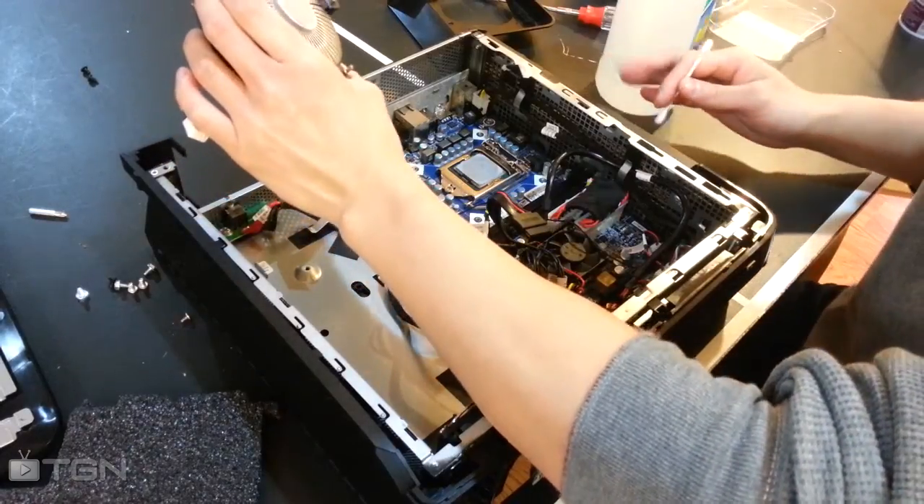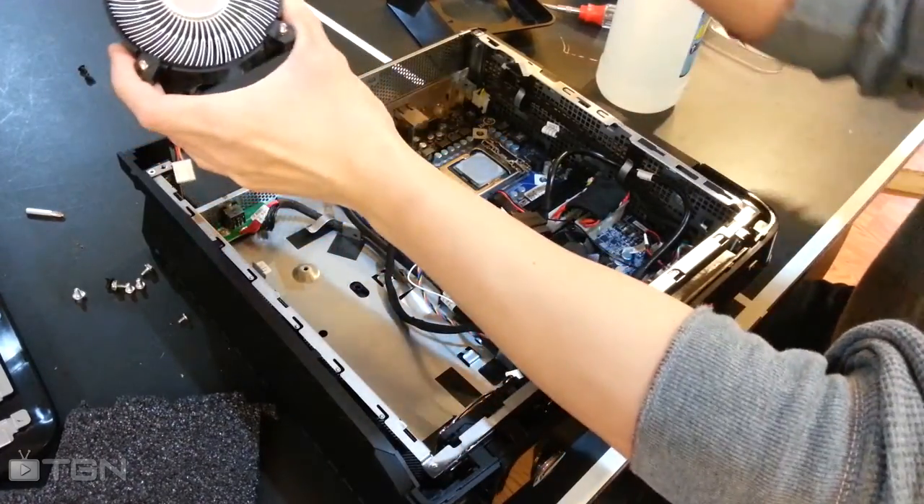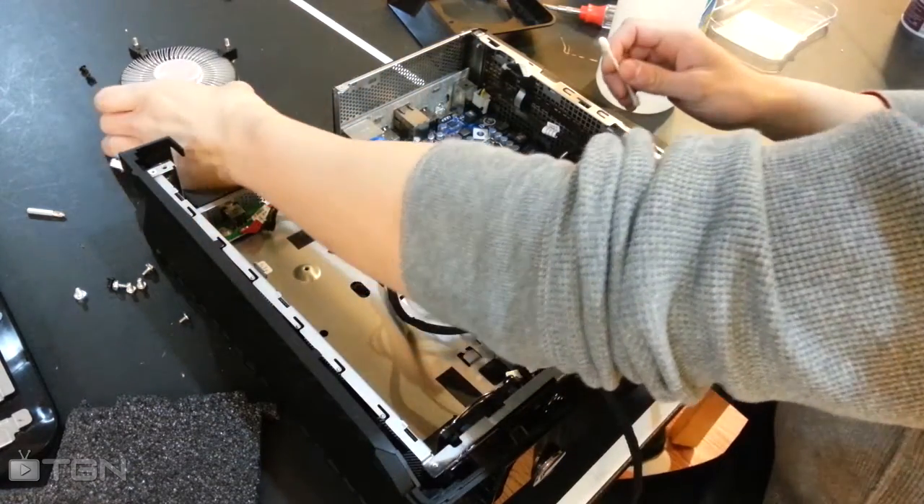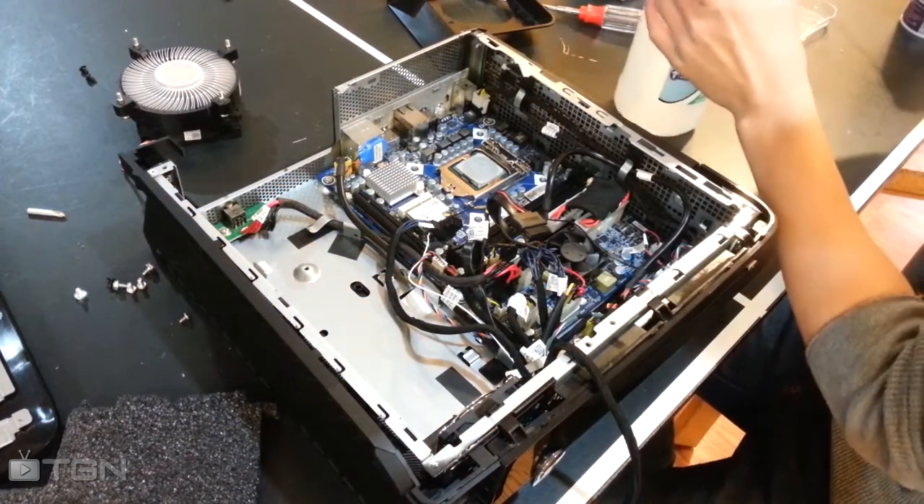This quick video will show you how to remove the thermal paste off of your heat sink and CPU. Whenever you break contact between the CPU and the heat sink, you need to reapply thermal paste, but first you must remove the old coat.